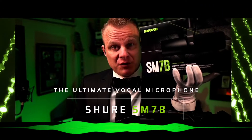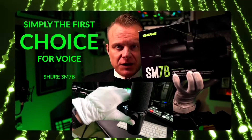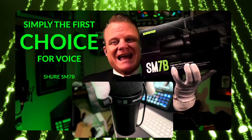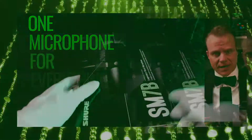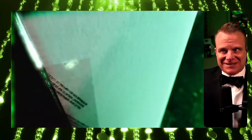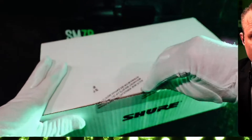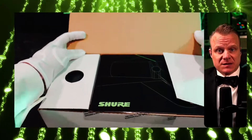Ladies and gentlemen, I have the one and only Shure SM7B Vocal Dynamic Microphone. This is the pioneer — the one and only microphone for studio music and speech, for podcasting and live streaming. It is an absolute wonderful microphone. You're hearing it right now in all of its glory, and you're seeing right here the unboxing of the Shure SM7B, and you've probably heard just how amazing this microphone is.